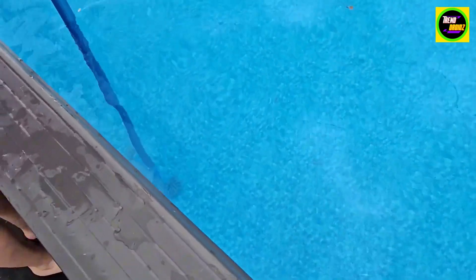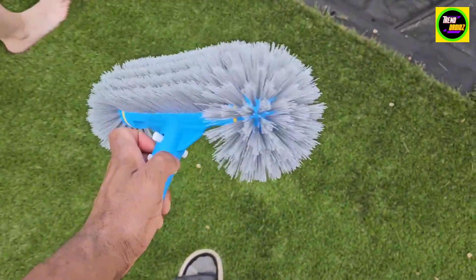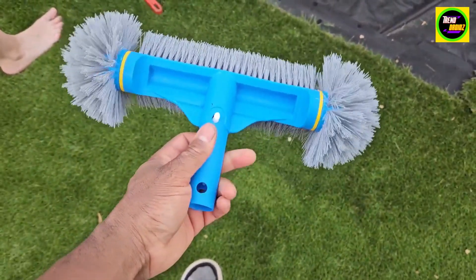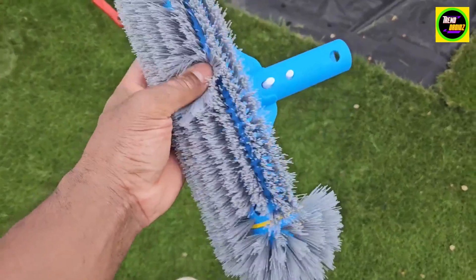Let me go to the other side here for a closer look. One thing you need to know: the pole does not come with this brush head. But as you can see, this is worth the investment and it's nice and lightweight as well. There are two studs that come out of it so you can fit different types of telescoping poles.